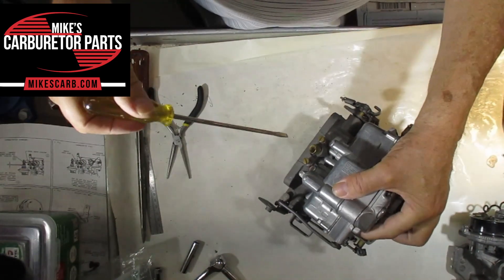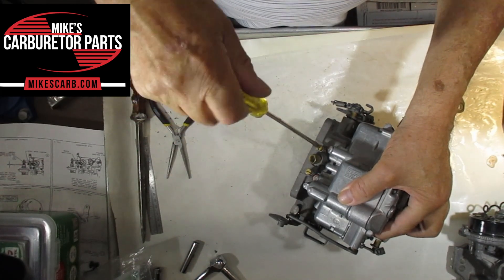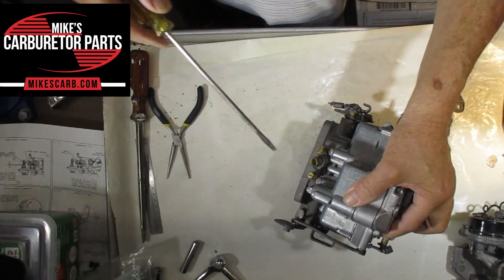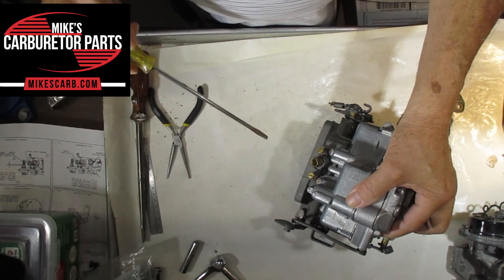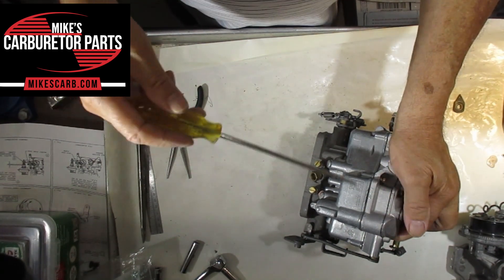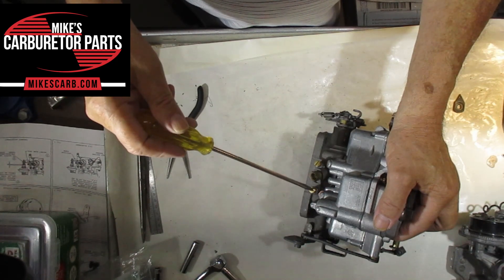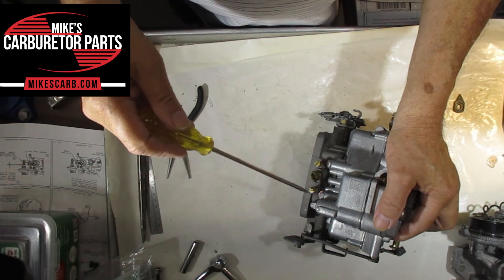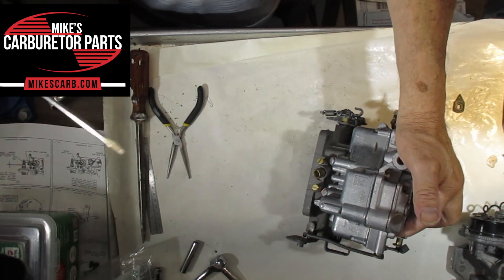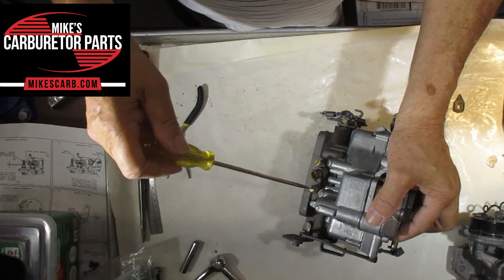We set the idle mixture screws one at a time. First, turn them out a little ways as long as it doesn't kill the engine, just to make sure they're not in too far. When you're on the bench just getting started after a rebuild, turn the screws all the way in gently seating them, then turn them out counterclockwise a turn and a half — that's a good starting point, one and a half to two turns out.